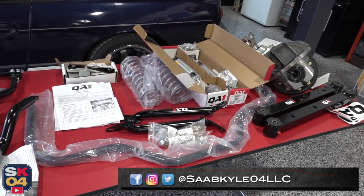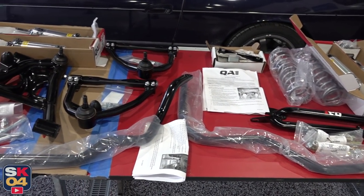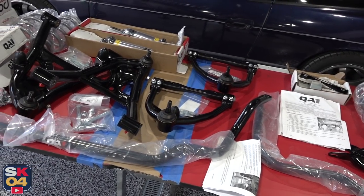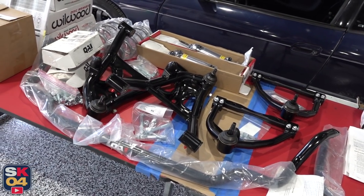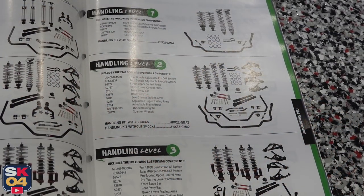I'll be installing a QA1 coilover suspension system, specifically their level 2 handling package. So in addition to the coilovers, we'll have tubular control arms, an all-new multi-link rear setup and more.